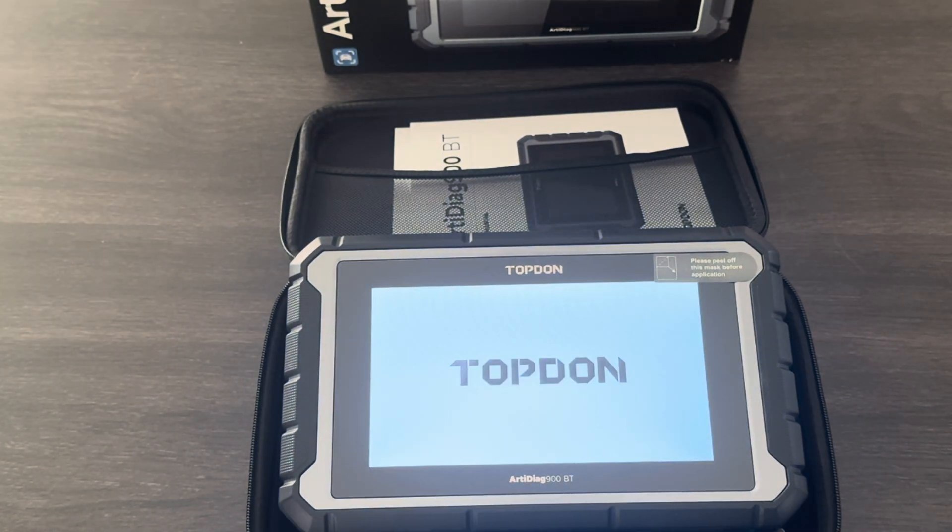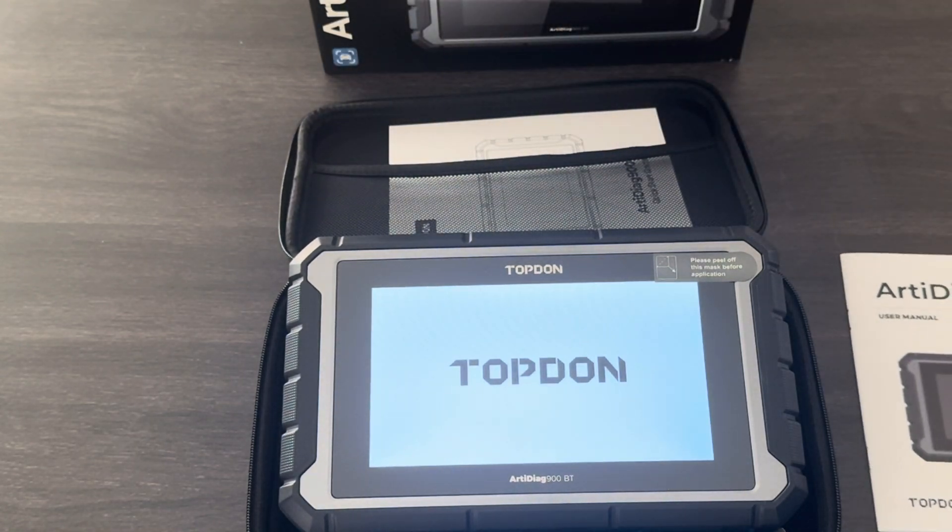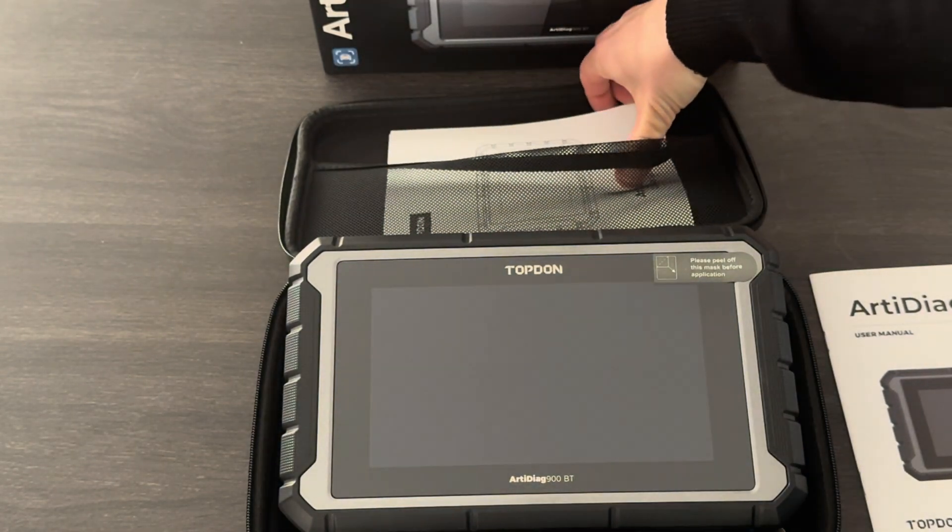I've just opened this one straight out of the box. This one includes a user manual and a quick start guide. It also includes a charger with an Australian wall plug.